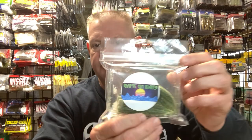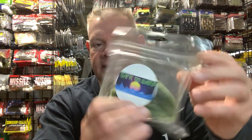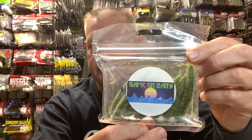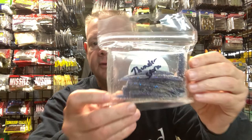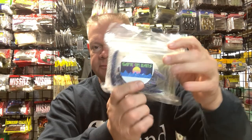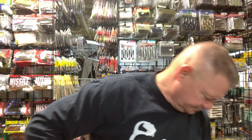Brett at Game On Baits makes some nice Neds — I've got a bunch of his Neds. I'm not going to open these because they're going to reek like garlic. He made these watermelon candies, and he makes a great Ned. This is a really cool color he made. I don't want to stink up the whole area quite yet.